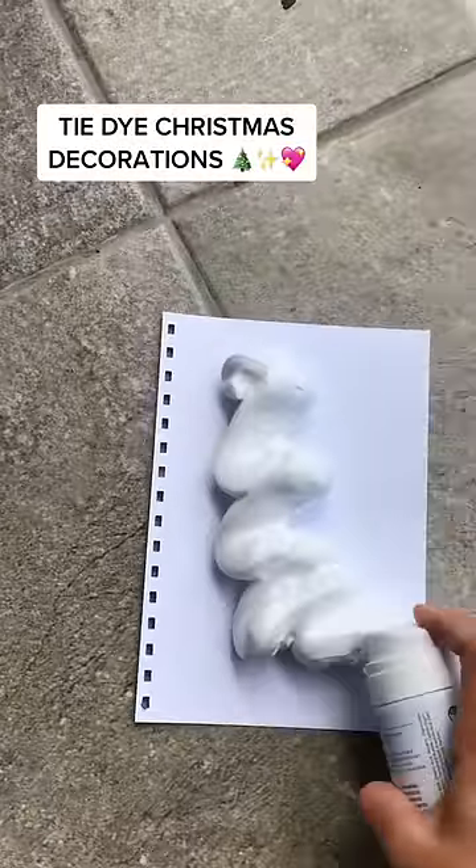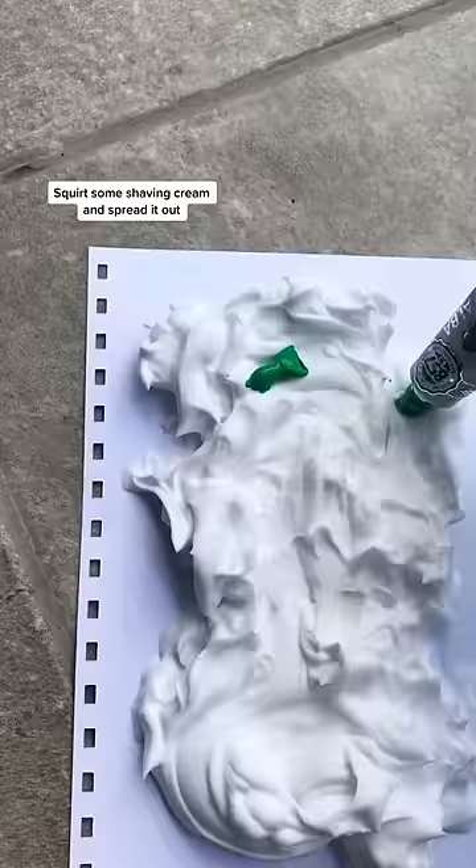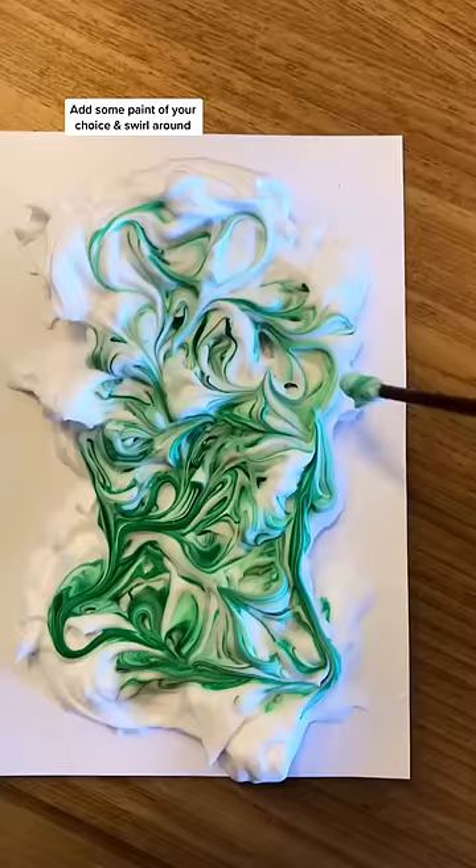How to make quick and easy tie-dye Christmas decorations — this is so simple, I can't believe I only learned this recently. You just squirt some shaving cream onto some paper, spread it out, dot on your paint colors of choice, and spread it around evenly into a swirly pattern.